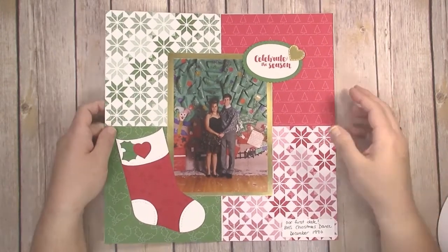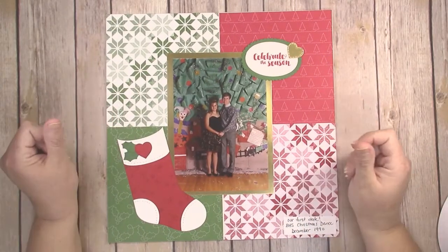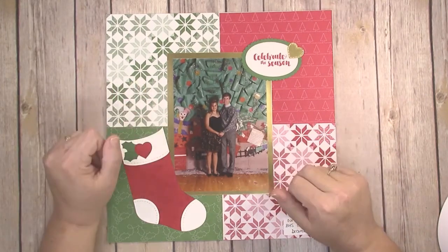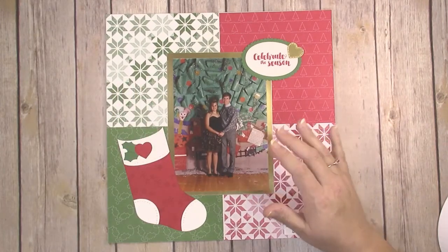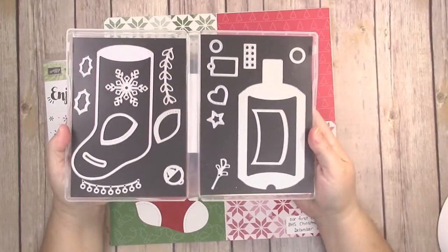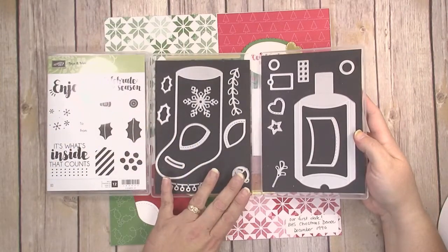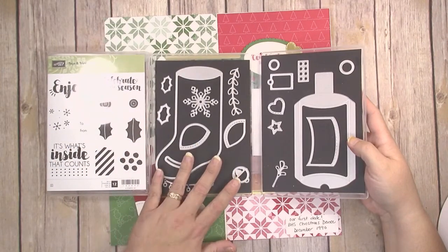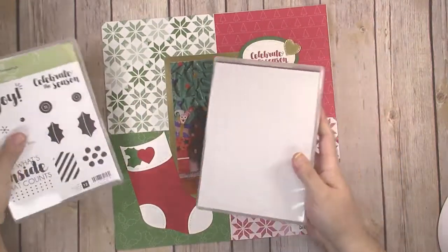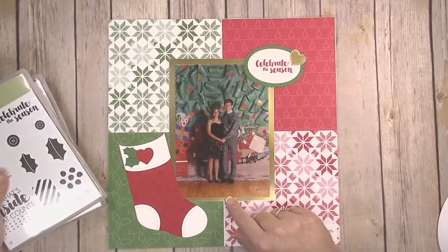Today I've pulled out an old photo from the early 90s when my husband and I had just started dating. Our very first date was at our high school Christmas dance, so I have the photo from that and I'm scrapbooking it today. I'm using the Tags and Trimming stamp set and the coordinating Trim Your Stocking die set, and this is going to be the set I'm featuring all week long. Make sure to come back on Wednesday and Friday to check those tutorials out as well.